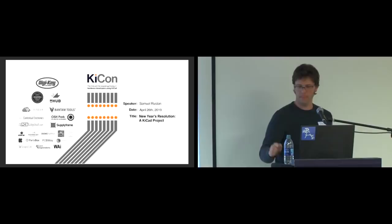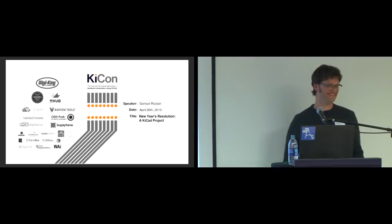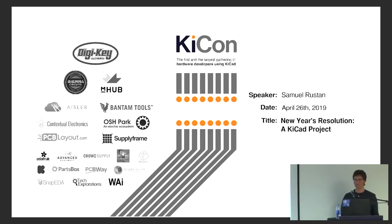This is our last talk of Friday before we head off to the last talk of the whole day in the other room. This is Sam Rustin. His talk is 'New Year's Resolution,' a KiCAD project. Sam is an EE by degree and also in spirit. He's been working with the software for the past four or five years, worked in jet engine controls, and has been working on autonomous systems for the past couple of years. Outside of a professional context, Sam is a guitar player and a garage tinkerer of amplifiers, radios, and various electronics. Please welcome Sam.